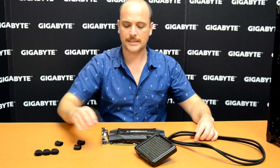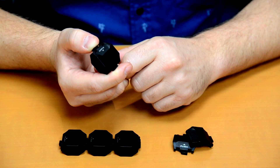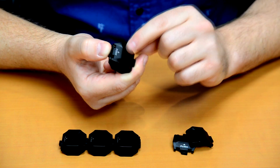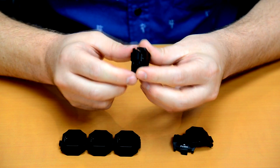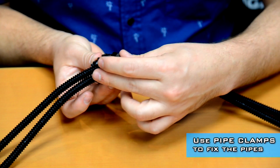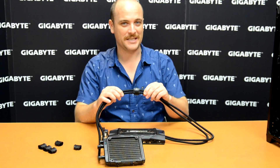We also designed something really special: pipe clamps to support the pipes inside the case and avoid messy pipes. Let me show you how easy it is to open the pipe clamps — here is the push button, then you open it gently and softly, and attach the pipes. As you can see, it's really easy.